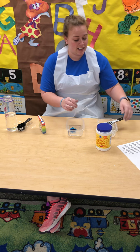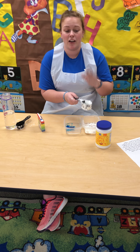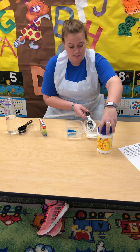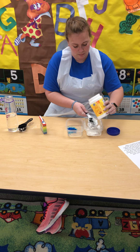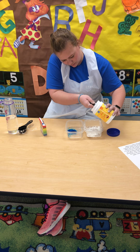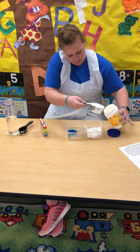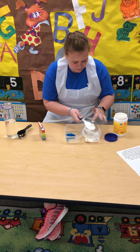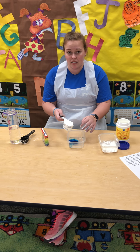Then you're gonna take a half a cup of the cornstarch. This is where it's gonna get messy, so be ready. And then you'll dump that into your water.